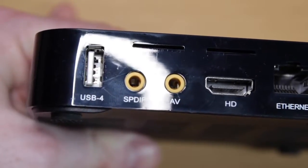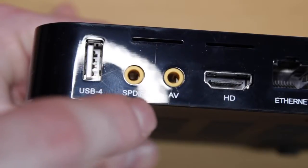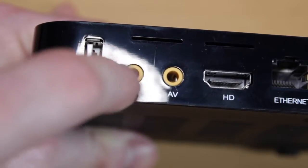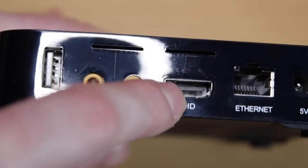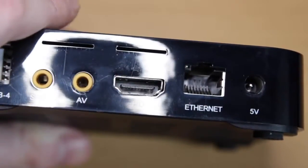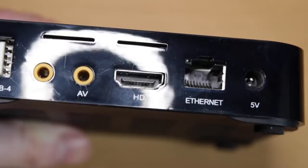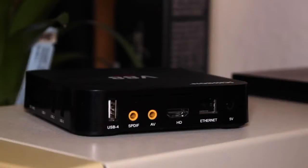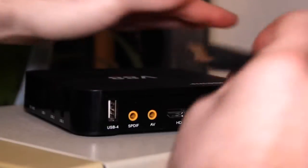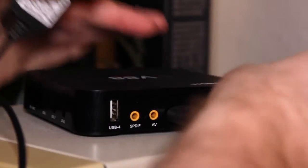There are also what look like digital audio out ports, so if you've got a 5.1 speaker system you should be able to plug that in with the right cable. We've got an HDMI port, which I'll be using, and an Ethernet port. It also has wireless on board, but having Ethernet is great because a wired connection always gives you faster speeds. There's also the 5-volt power port. Right, let's plug this into the TV — I'll unplug the HDMI from my Fire TV and plug in the V88 along with the power adapter.